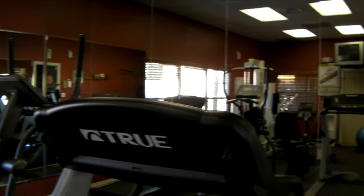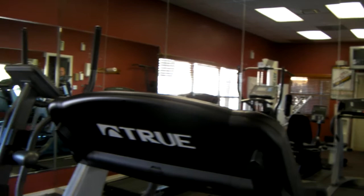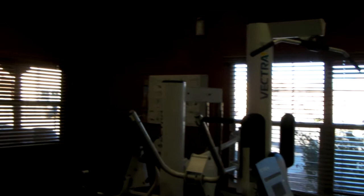There's a mirror here that makes the space look bigger than it actually is — you're just seeing a reflection. You can see there are treadmills, an elliptical machine, and directly in front is a bicycle-type machine, along with weightlifting machines and some dumbbells.